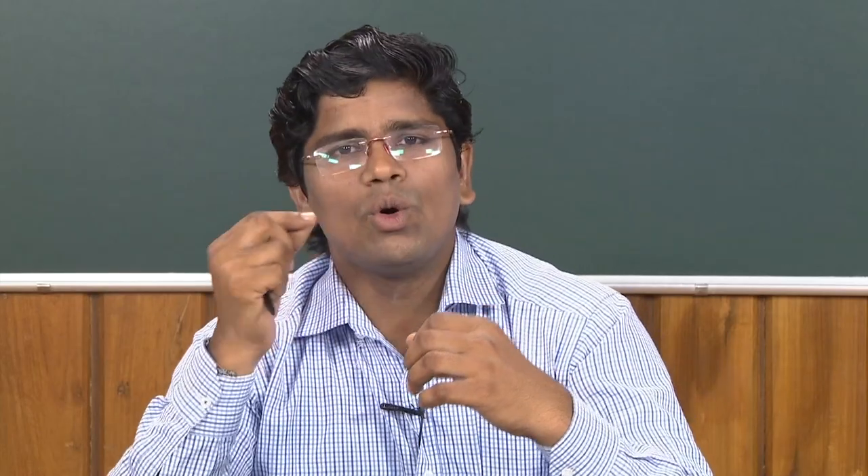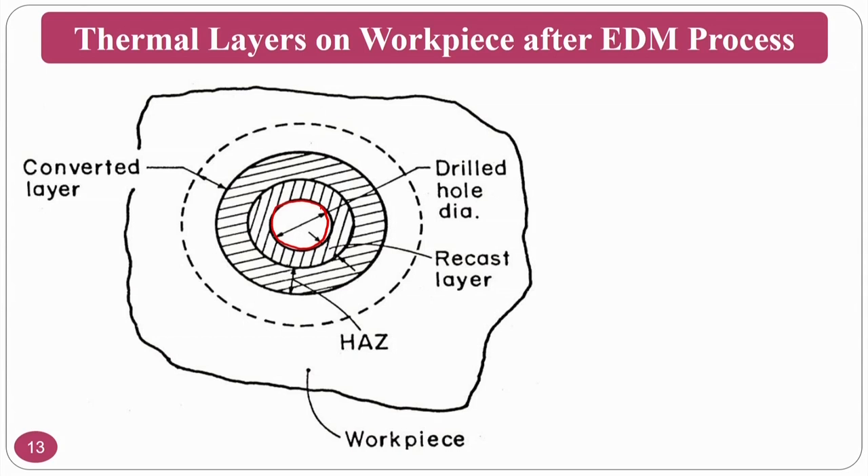In casting, you have molten metal poured into a cope-and-drag pattern and it solidifies. Here, melting takes place but the molten material cannot escape because of the dielectric fluid cooling effect, so it re-solidifies — hence the name recast layer. In the recast layer, the temperature is so high due to the kinetic energy of electrons converted to thermal energy that the grain structure is significantly altered.